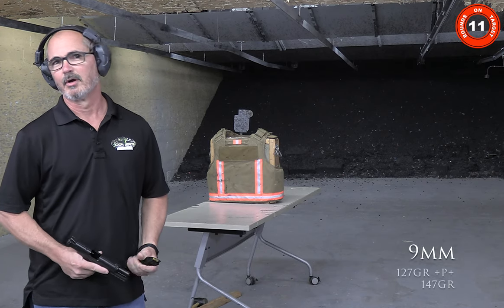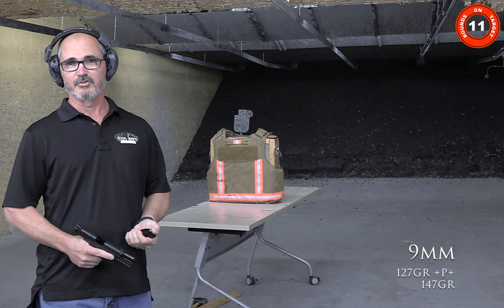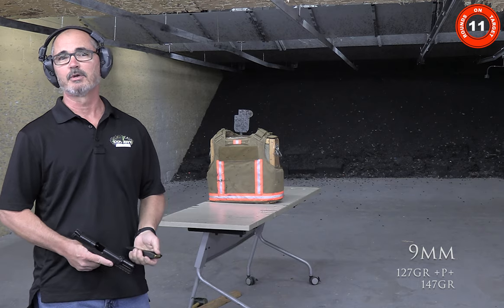We're going back to the 9mm now. We're going to be shooting 127 grain +P+ Winchesters as well as 147 grain.